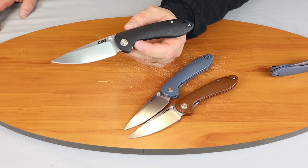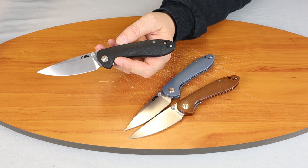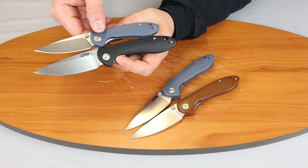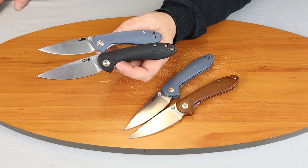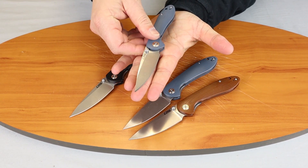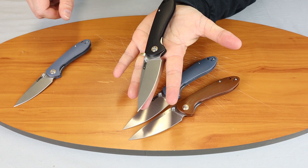So we're looking at the CJRB Feldspar — we got it in the large version. I tried to flipper-stud that and it doesn't even have a flipper stud. And the smaller version — there we go. You can see the difference. I'll hold them in my hand so you can see the real difference. It's about the length of my hand, and this one's just going to be a little bit longer.